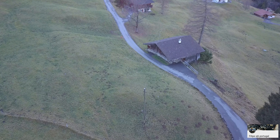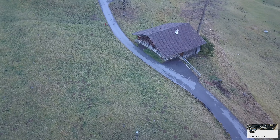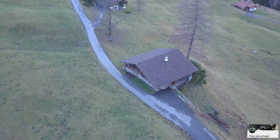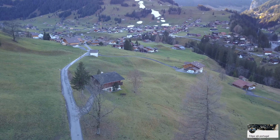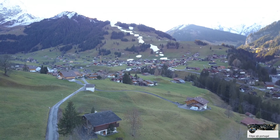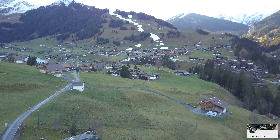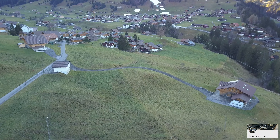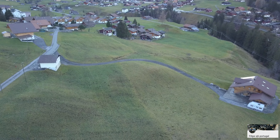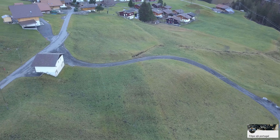Estava ali um bocadinho metido no esquecimento. Olhem aqui os fios — já estou a vê-los aqui por baixo. Vão ali direto para aquela casa. É isso, meus brothers. 39% de bateria, não vou andar assim por muito longe.